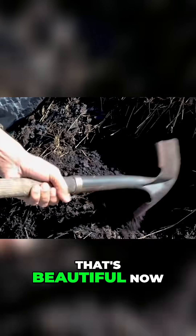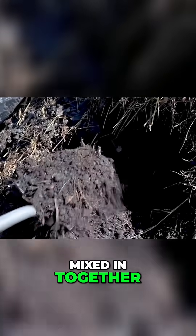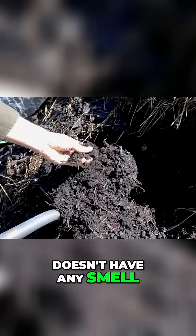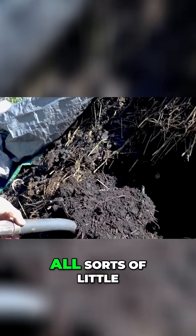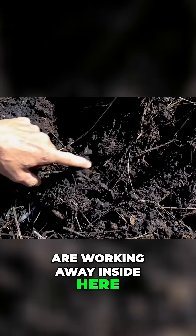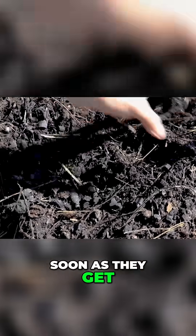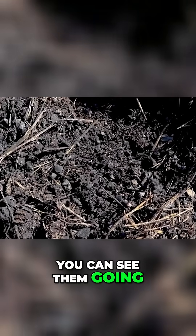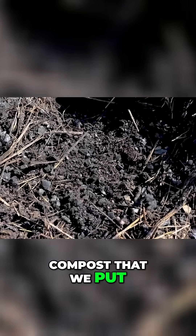It's all nice and mixed in together and it really doesn't have any smell, so that's good. You can see all sorts of little creatures working away inside here — they run away as soon as they get into the light, but there's a lot of them in there. They're all breaking down the manure and the compost that we put in.